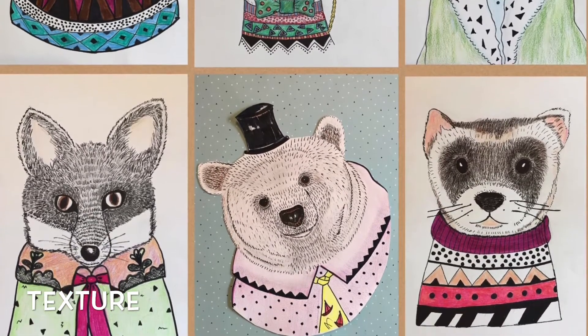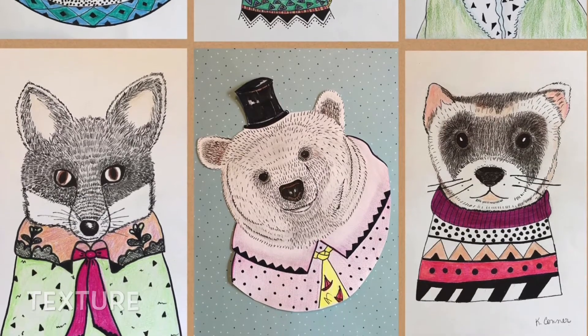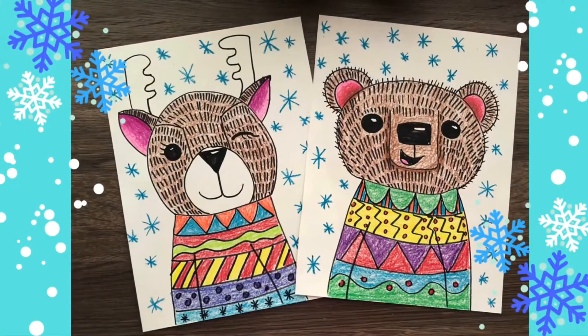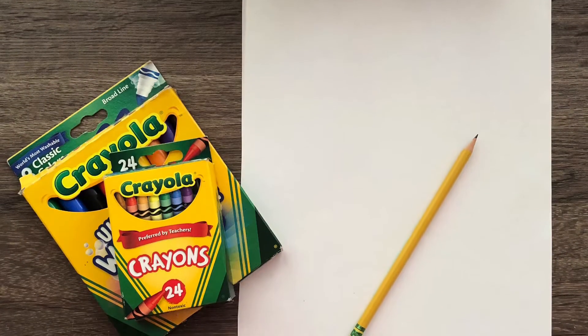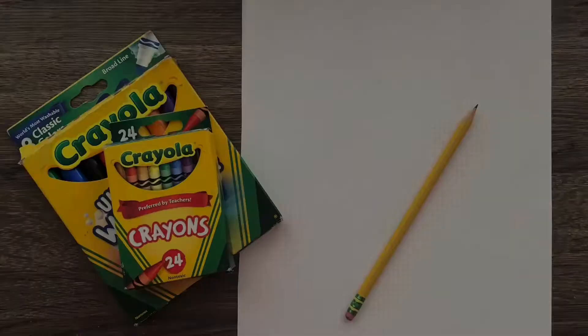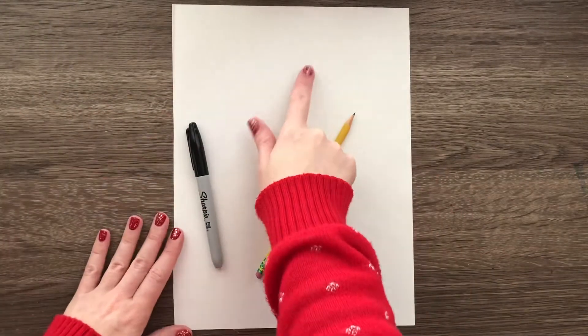So let's go ahead and get started creating our own Indie Maverick inspired winter animal with a sweater. These are the materials we will need: a piece of paper, a pencil, and something to color with. All right, here we go.